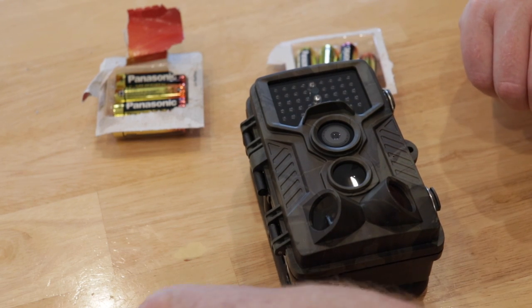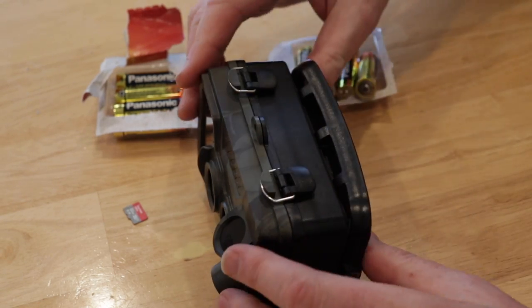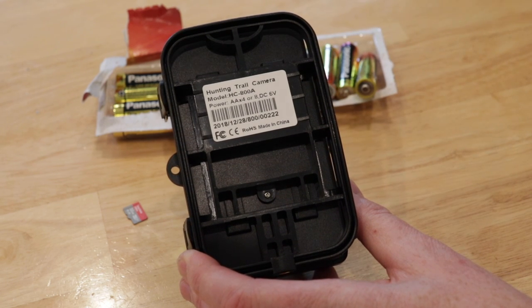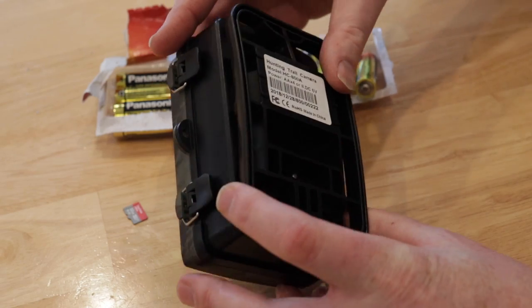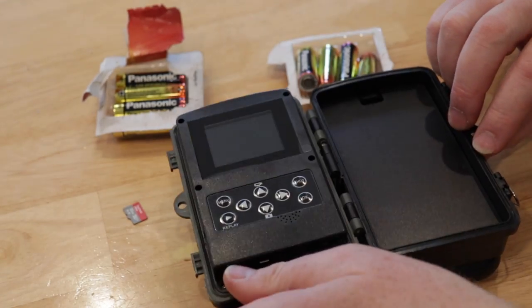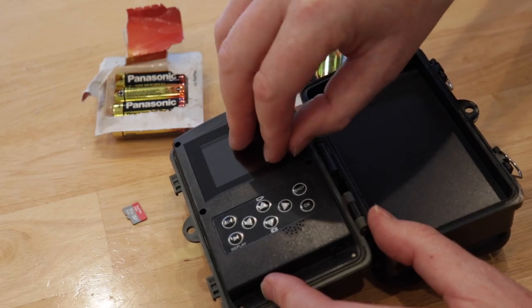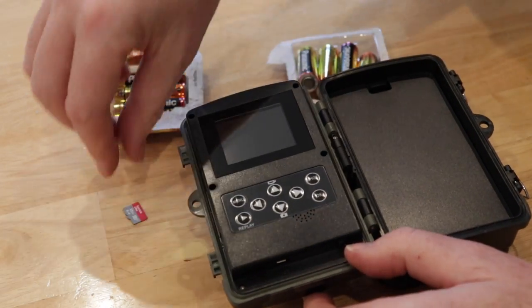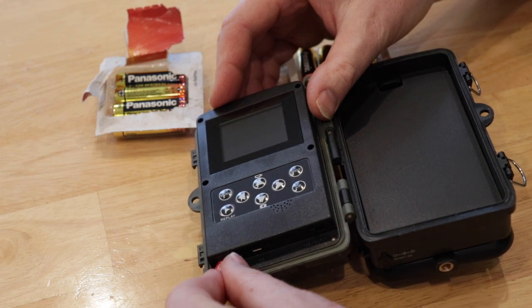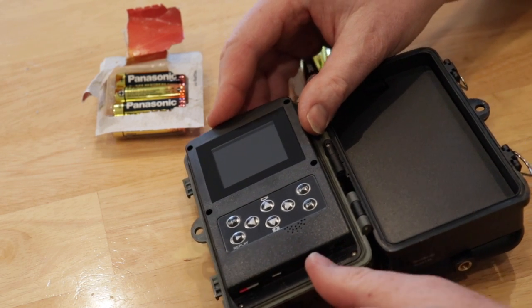We've got the little SD card here. Let's open it up — it's got some side latches on it. This is the name and model of the device itself. It uses a tremendous amount of batteries, eight in total. Inside the actual device there's a clear case cover protection, and it looks like the menus have something similar. Let's put the SD card in — you push it in this way, and there's the resounding click.